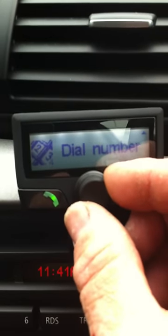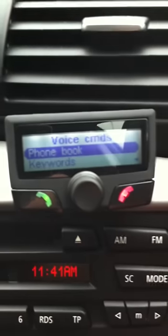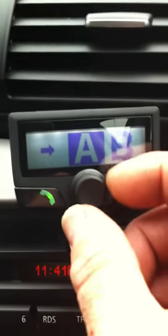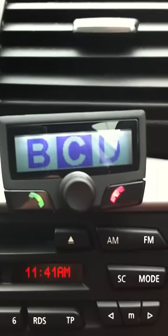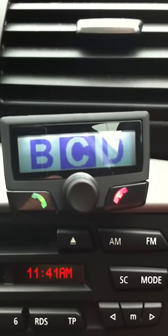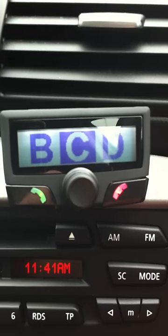The next menu is voice commands. If we select voice commands and go into the phone book, it takes us back to the alphabet. In this menu, we can select a name and put a voice tag next to it. That way, instead of having to go into the main phone book each time to select a name, we just speak the name of the person and it calls them.